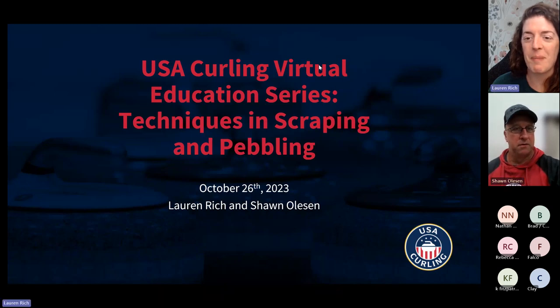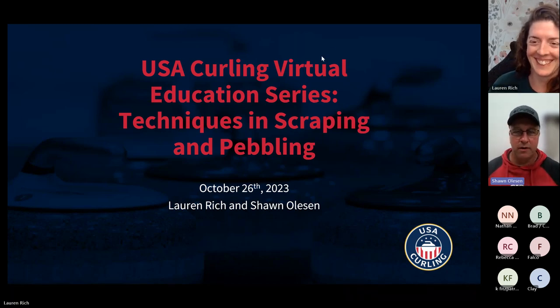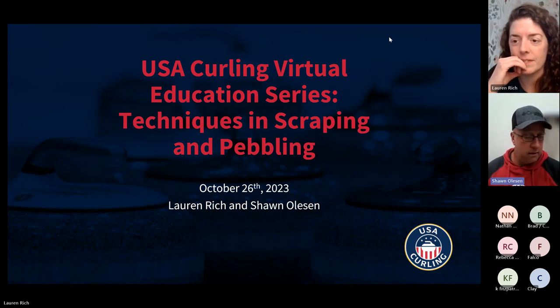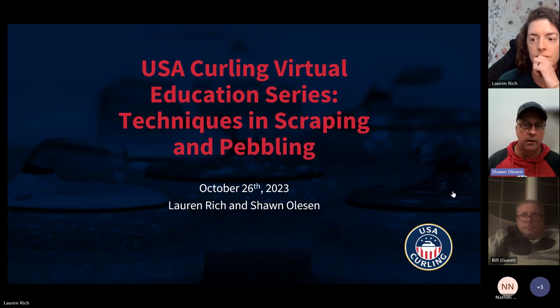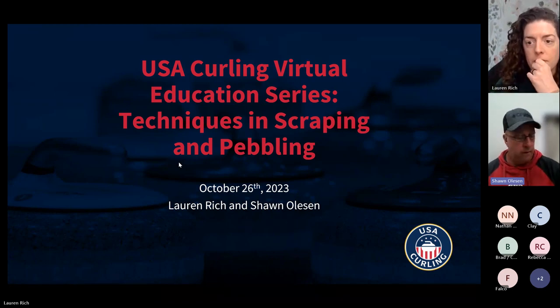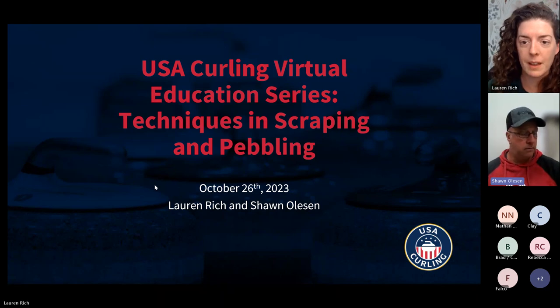She's member services manager. We've got a great set of slides Lauren put together. Lauren's actually going to start out with some scraping stuff. At any time, if you have questions, either raise your hand or put something in the chat, or just go ahead and speak up, because this works the best when we've got some interaction instead of just us up here blabbing for an hour.